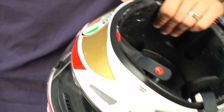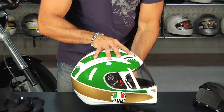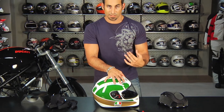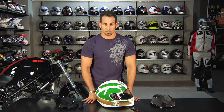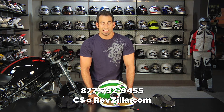So we talked about the fit, the exterior, some of the features, the protective element, and the use. The last thing you need to know is where it fits into the lineup — sub-GPTEC, but a step up from some of the other AGV models. This is going to be the general of the AGV line, second in command. If you have any questions about the T2, shoot us a line — see us at RevZilla.com or 877-792-9455.